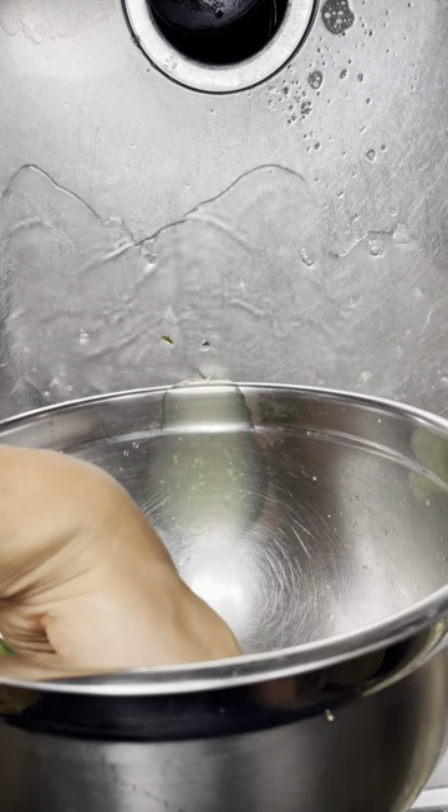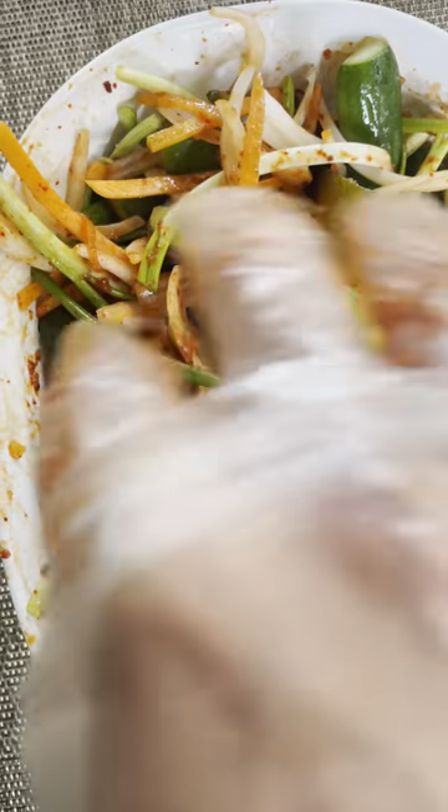Next, drain your cucumbers, and now time to assemble. First you put your cucumbers in, then all the veggies that you prepared. Now time to put in the sauce. Wow, this is fantastic. This recipe only took me 20 minutes. You guys have to make this.